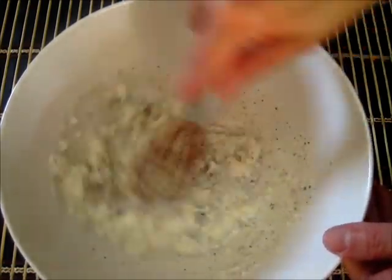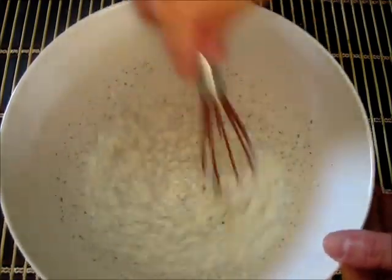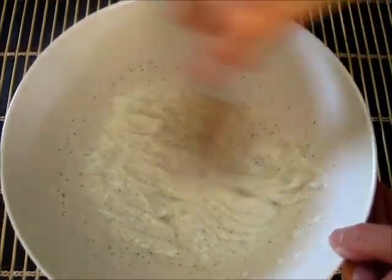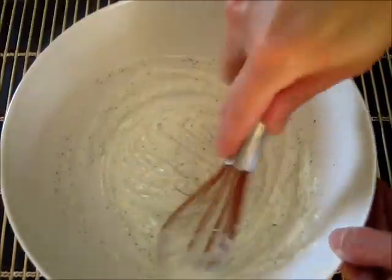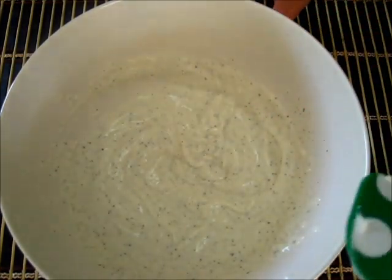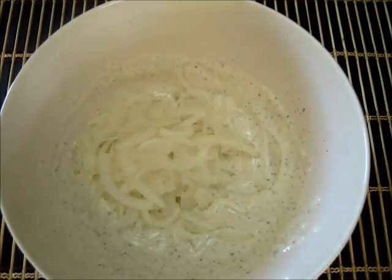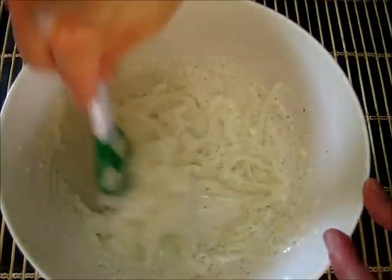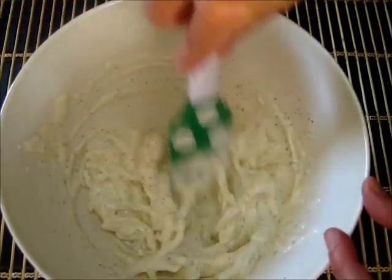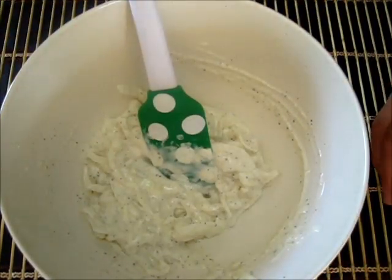You're going to whisk this up until you've got those four ingredients very well incorporated. Then we're going to add those onions and toss them right in. Oh my goodness, it smells so delicious.